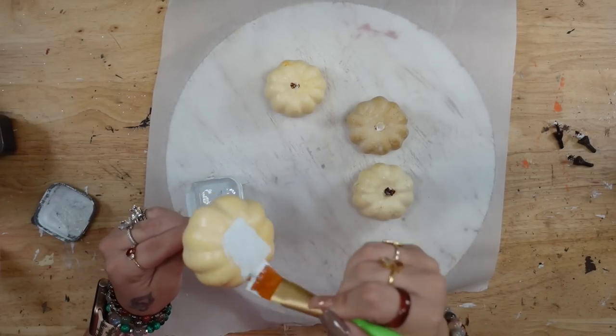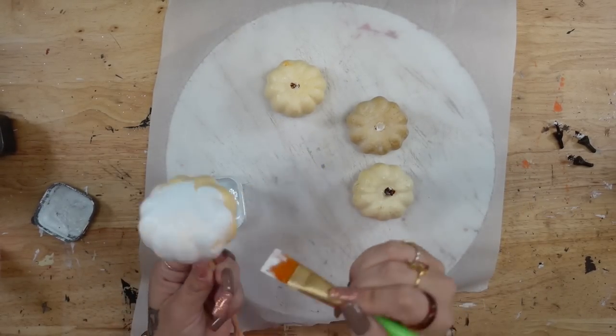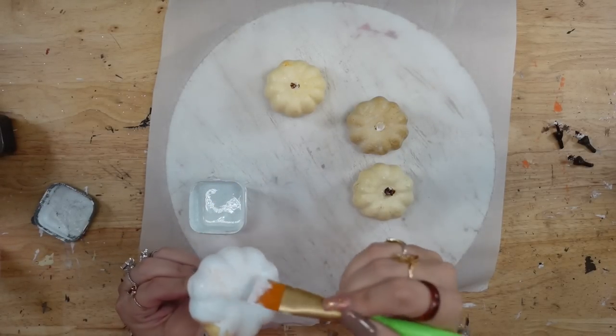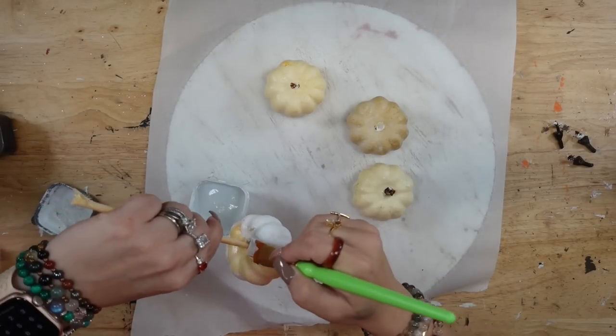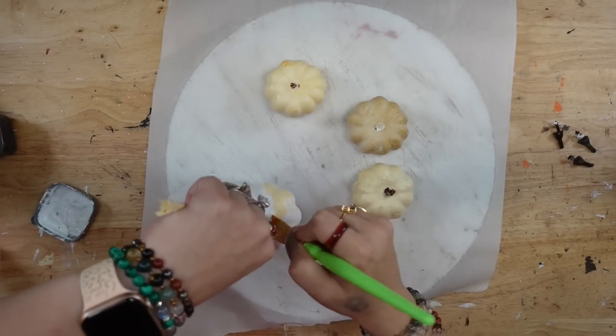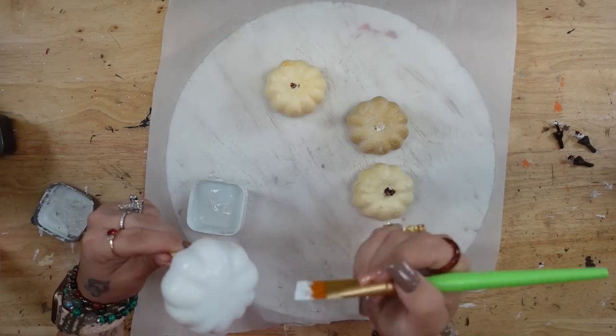So I want to start off by saying that this DIY is inspired by Luna Flores on TikTok. I will link her video down below because she did do a different version of this, but I wanted to do the ghost version — she did the skeleton version. So let me show you what I came up with after seeing her DIY.